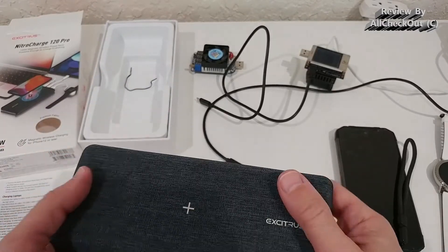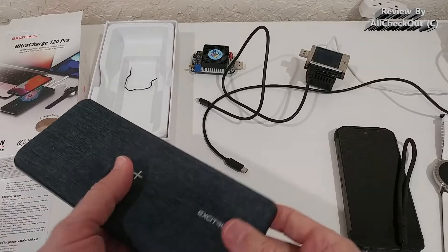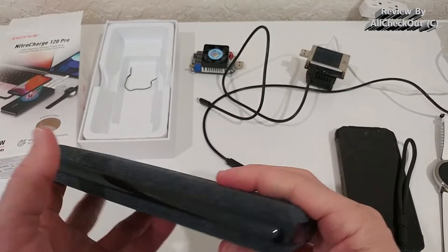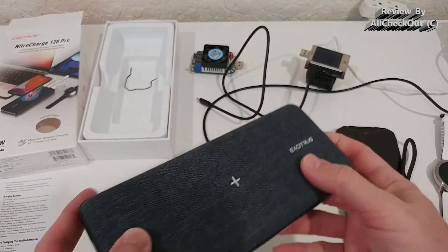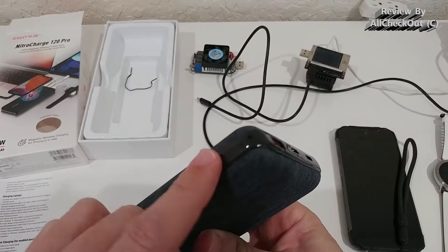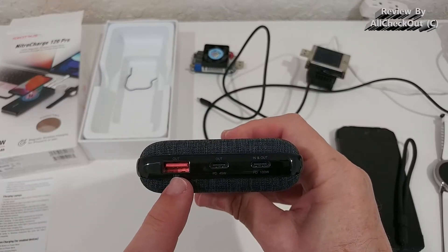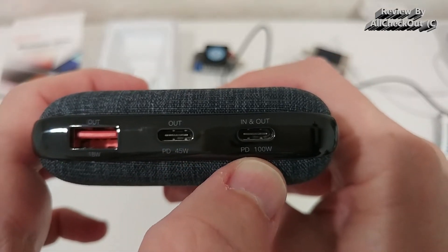It's nicely coated with a premium fabric finish that looks really nice. For me it's a little bit of an understatement given how powerful it is, but of course that's personal preference. We have one button to turn it on or off, a USB-A output, a USB-C PD output at 45 watts, and a USB-C PD input and output at 100 watts — it's clearly labeled right on the device.